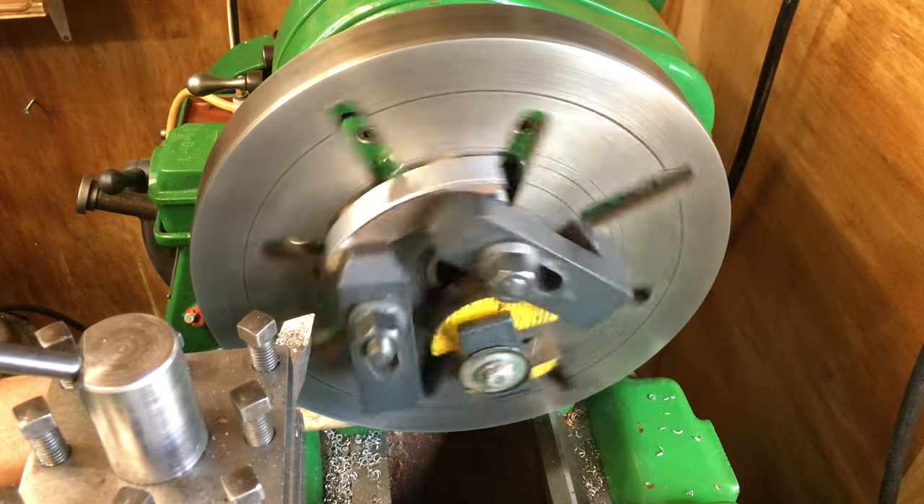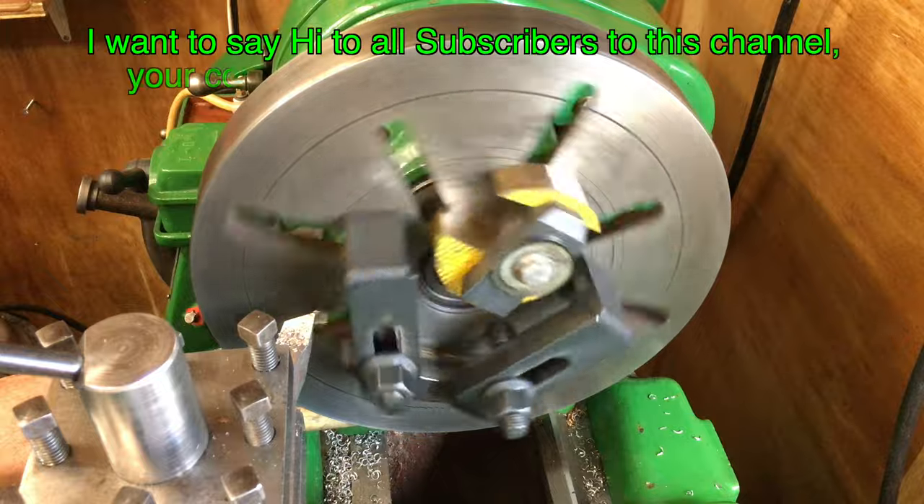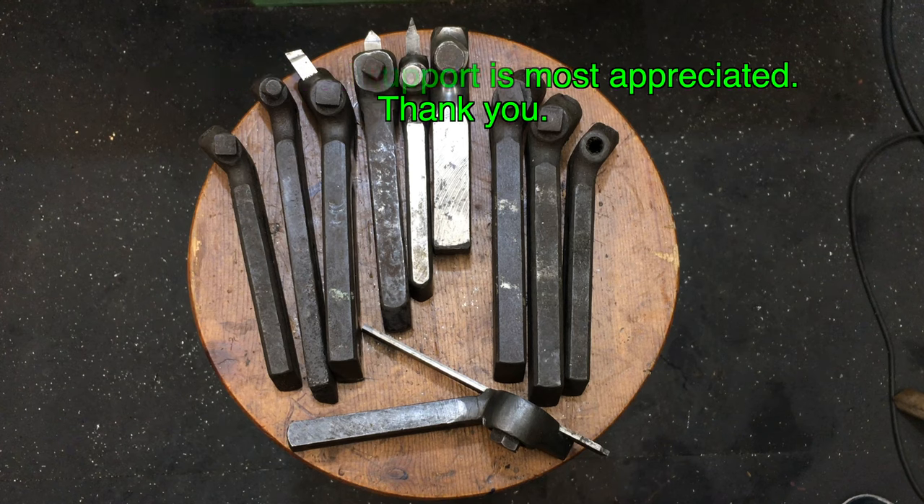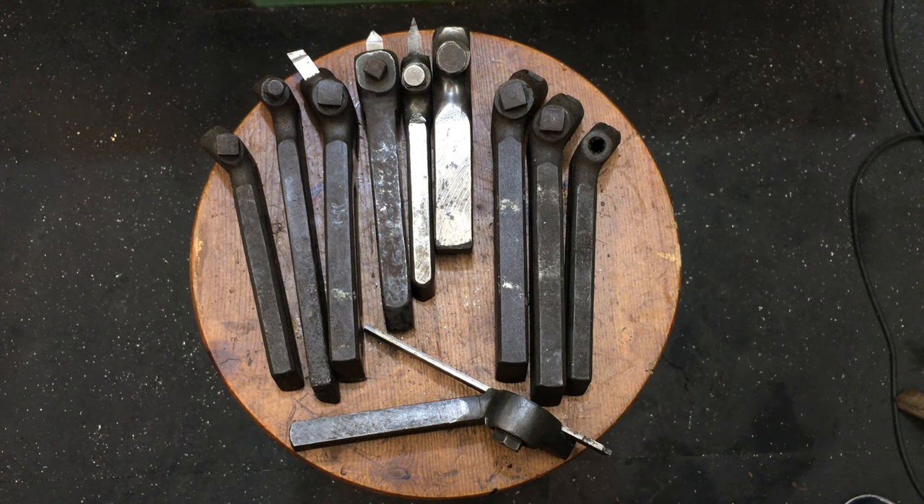Hi, my name's Paul Hopewell. Welcome back to my shed. This is where I make all sorts of stuff, usually for old classic motor vehicles or machines, and I show you what I went through to finish the project.